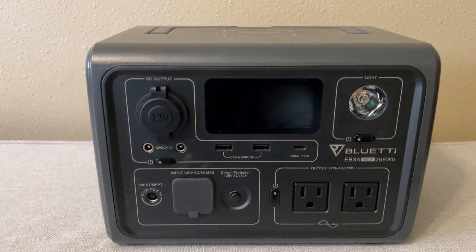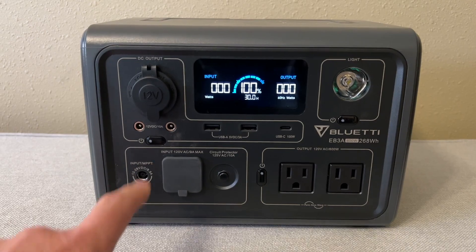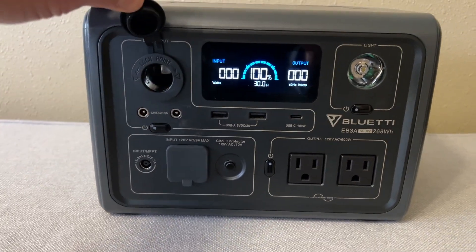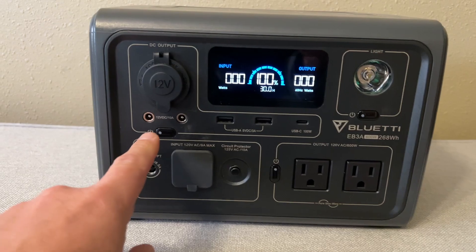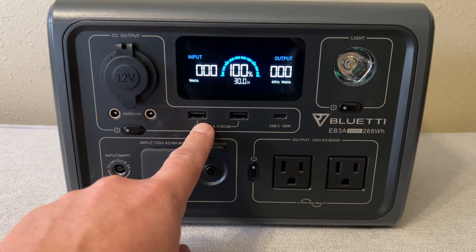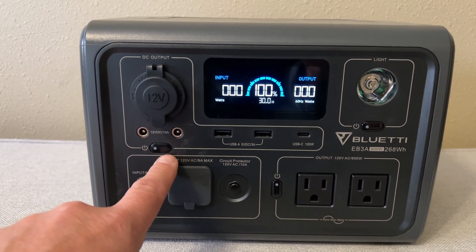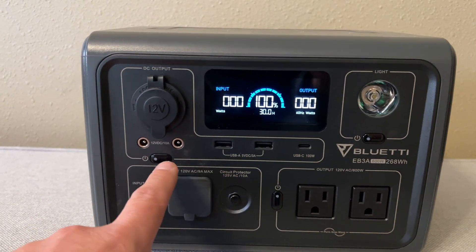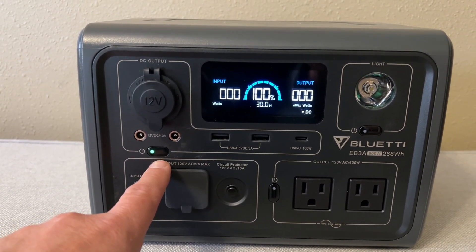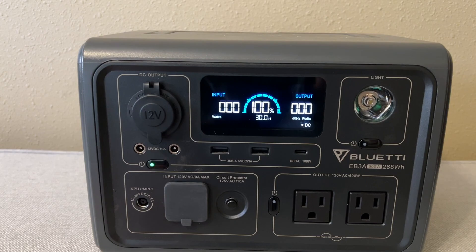So let's get on to this. In order to turn the display on you just push any of the power buttons. There's a power button here to turn on all your DC, so you have your standard cigarette lighter port here, a couple of other types of DC outputs, a couple of standard USB-As, and a USB-C that's limited to 100 watts. When you push this power button it really just turns the display on — you want to push and hold it for about a second and let go to actually get the output to turn on. Now you can see this green light is on and it says DC, so that turned on the DC output.